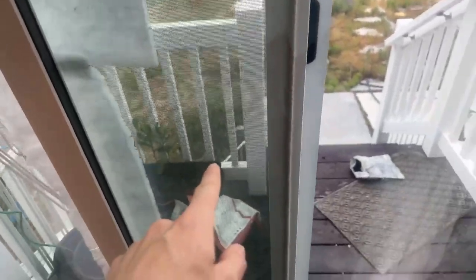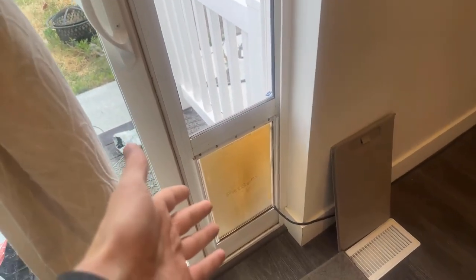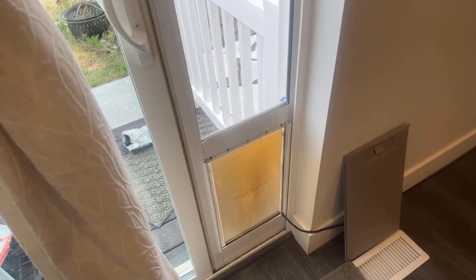We have a screen door too — you can see it right there. It is not ever anywhere other than there, because if we close it, the dog can't come in and out. So that's another thing to keep in mind.